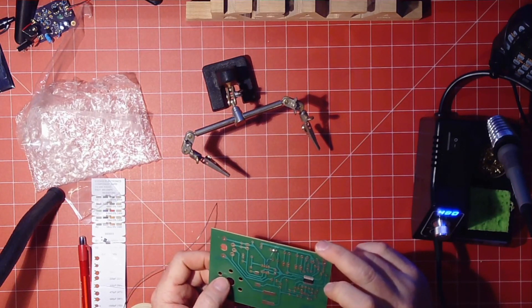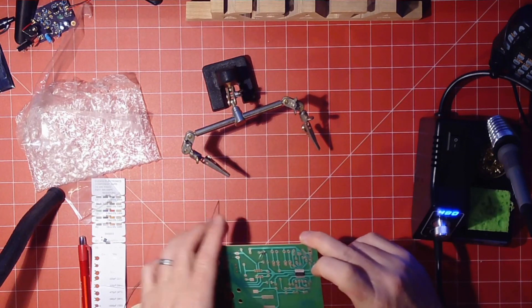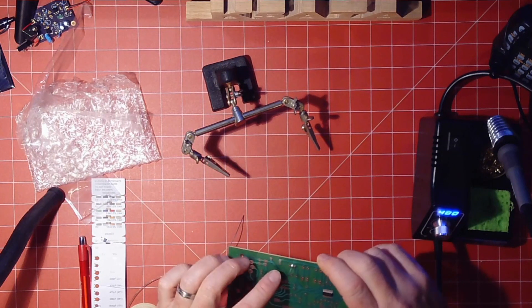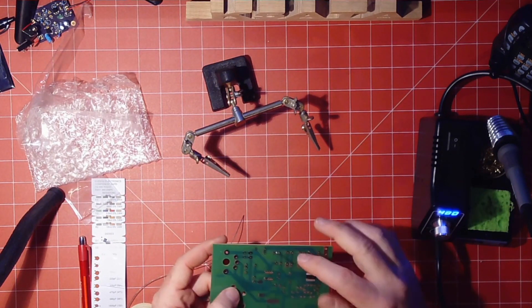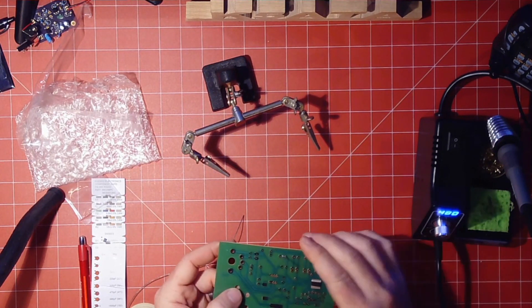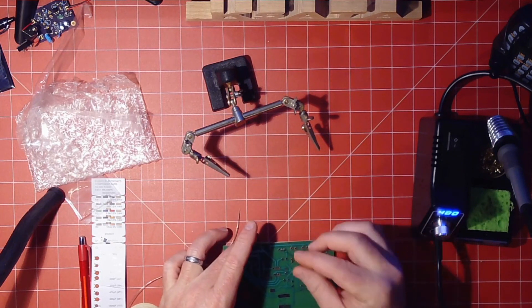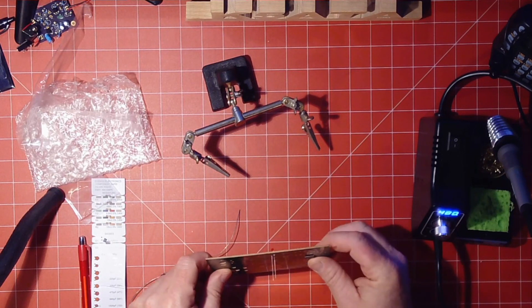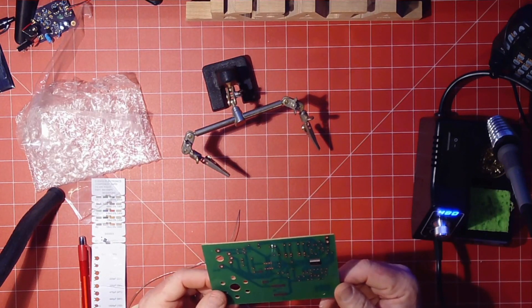Something else to pay attention to: make sure the solder joints aren't touching each other, and make sure they're not touching any of the other pads nearby. It takes just enough solder to get it soldered on — be careful how much you put on. At the end, it should look like a little mountain peak sticking up. After that, you can cut the leads off.